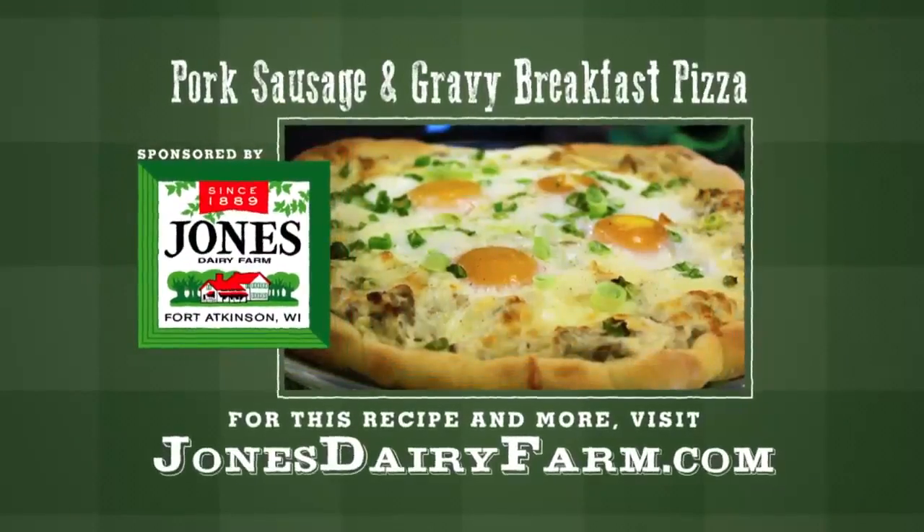Jones started making breakfast sausage 128 years ago, just like they do today. For this recipe, go to jonesdairyfarm.com.